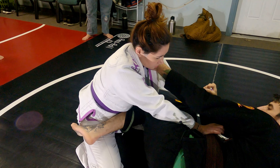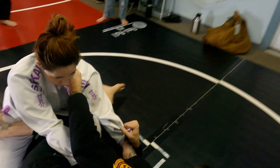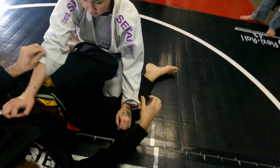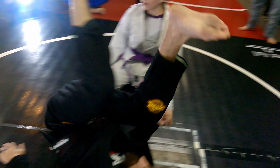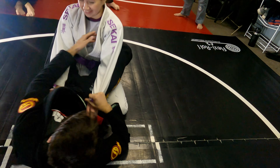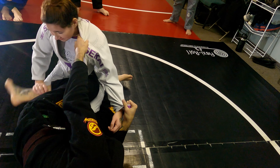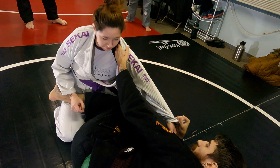So go here, and the finish of the sweep — the scissor sweep — I'm going to pull and then chop right out the knee and then scissor with this leg, so it'll end up like that. But once I get here, I don't want to just try to scissor here. I want to pull her and load her up — that way it'll make her lighter.